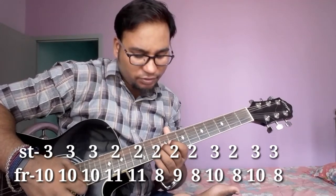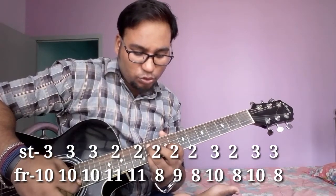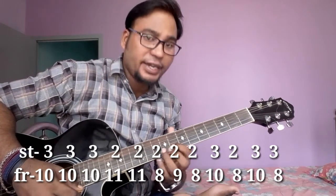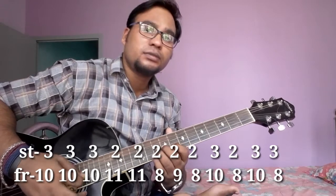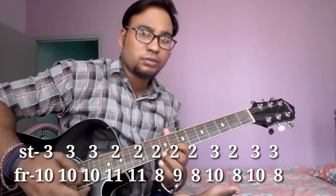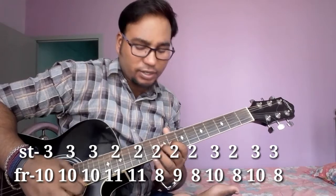Then three times string no. 3, fret no. 10. Then two times string no. 2, fret no. 11. Then string no. 2, fret no. 8, 9, 8. Then string no. 3, fret no. 10, then string no. 3, fret no. 10. Then string no. 3, fret no. 8. Okay, let's see.